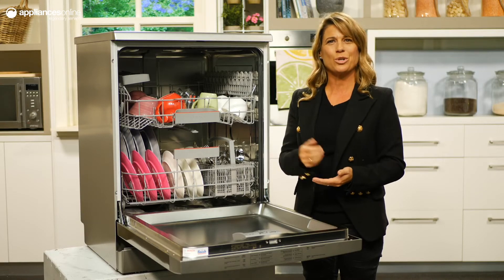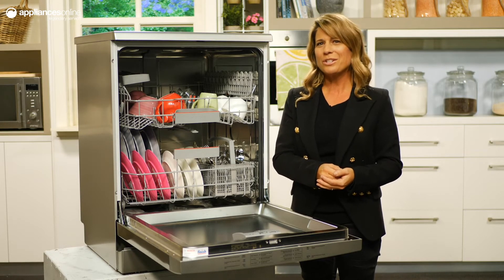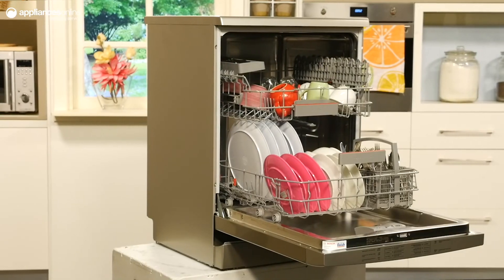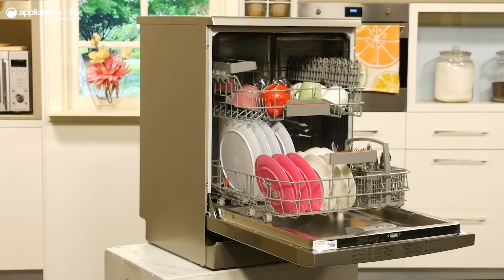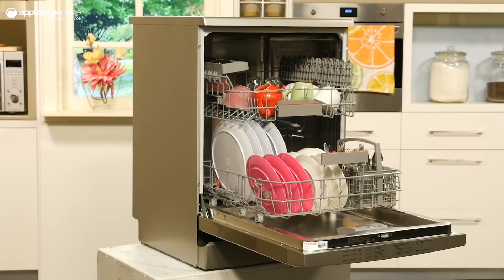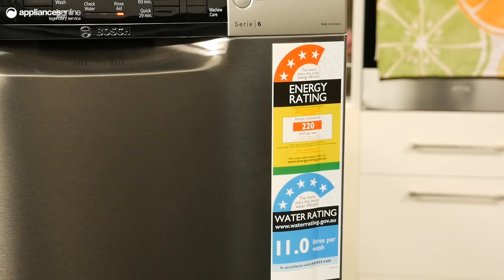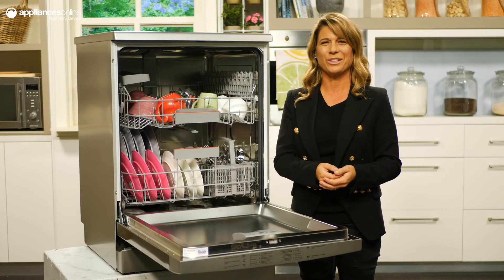Built with efficiency in mind, this dishwasher's AquaSensor technology measures how soiled the water is after the initial rinse, to better gauge how dirty your load is and therefore how much washing is required to properly clean your dishes. With a four-star water rating and a five-star energy rating, washing your dishes is guilt-free.